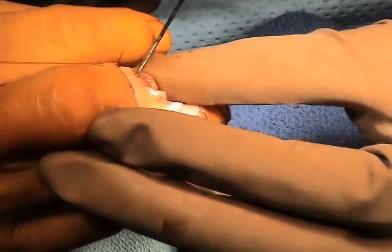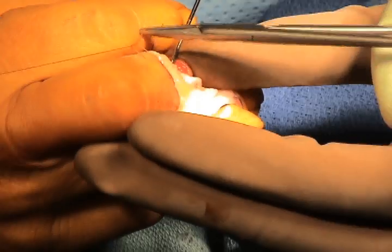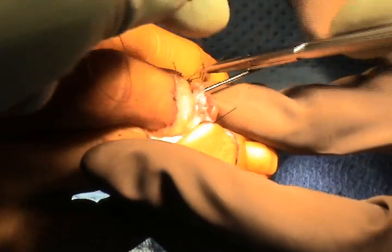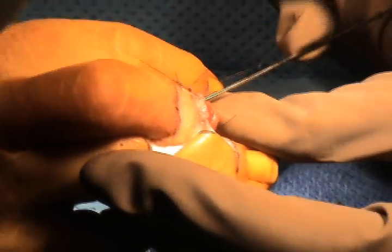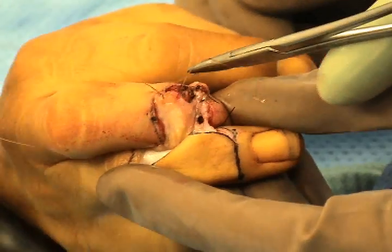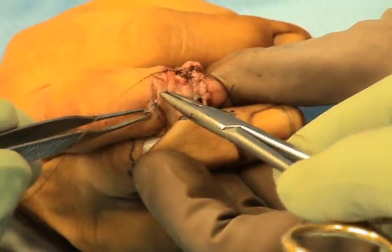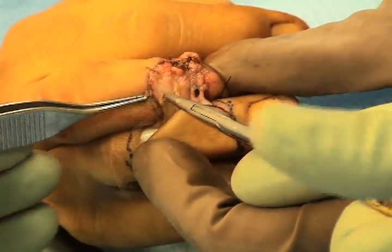The paratenon flap is then rotated into position and sutured into place with bioabsorbable sutures. Once this flap has been sutured into place, it is then possible to close the donor site by suturing the skin flap back into position with nylon sutures.